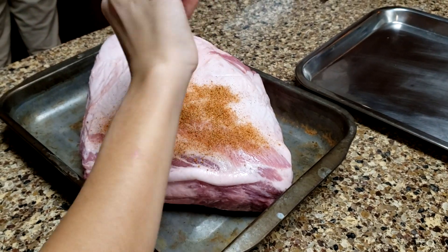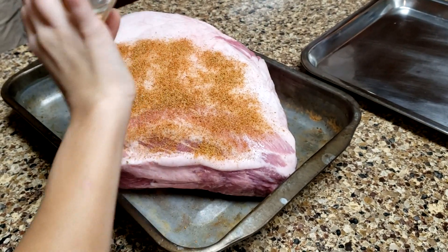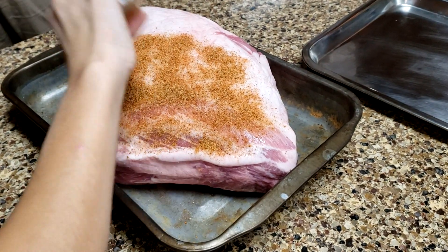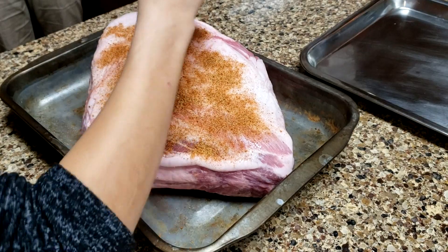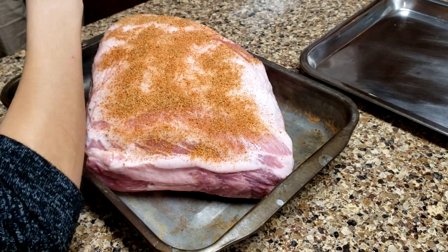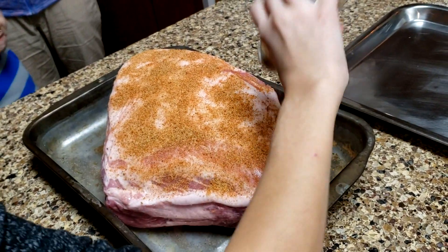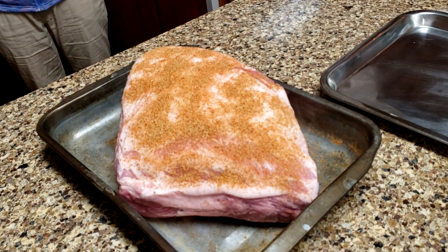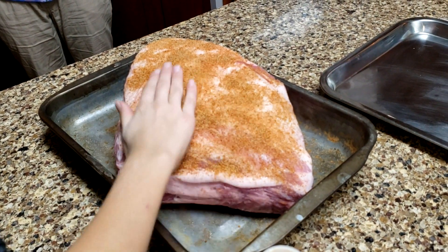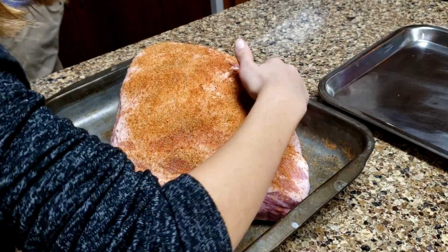Now we're going to take that pork butt and start getting the rub on it. This is just a homemade rub - there's a recipe on other videos - but we mix it all together: the paprika, the salt, the pepper, and so forth in a container. She's got it in a shaker and puts it all over the top of the butt. A lot of people peel off some of that fat before they do it.